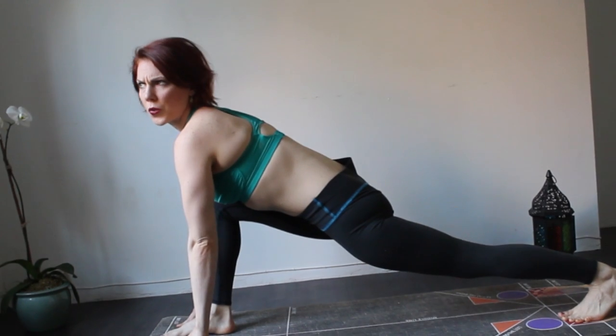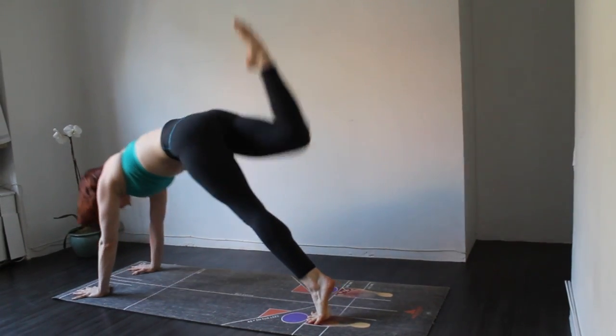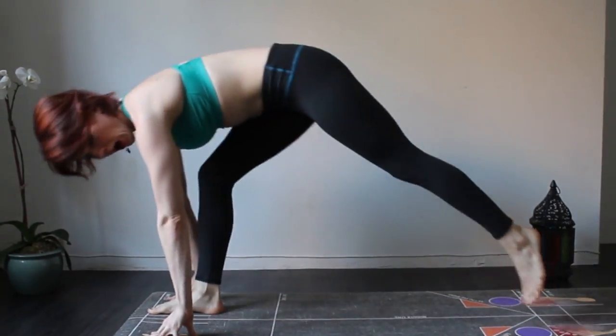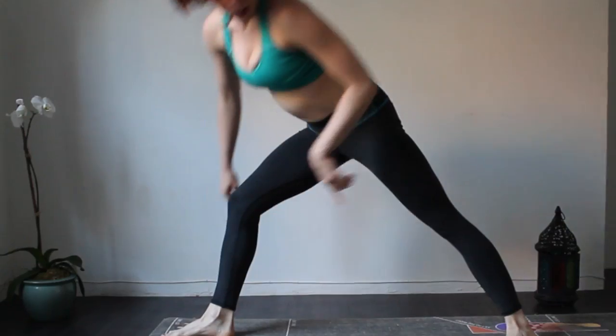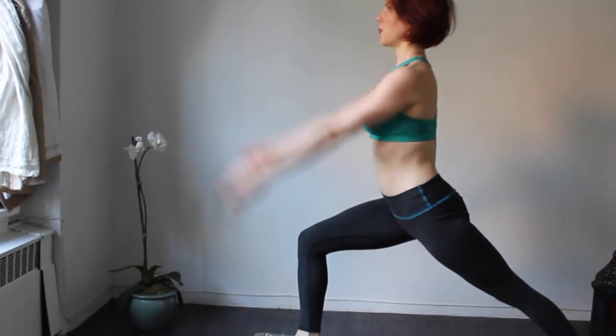For standing poses like warrior 1 or warrior 2, you can bring your foot up right behind the first line and right outside the parallel line. For warrior 1, hop your back foot up to the 45 degree angle line, toes on the orange triangle, and simply raise your arms up.